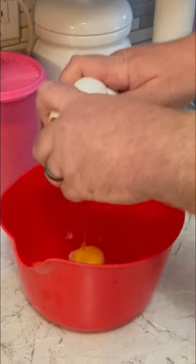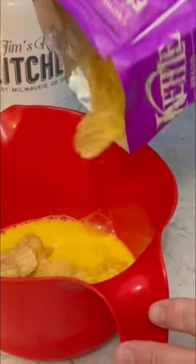In a bowl I need six eggs. Whisk them up! I'm gonna add about a half a bag of these potato chips into the eggs and toss it well to coat it.